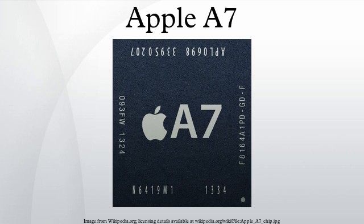The A7 also includes an area called the Secure Enclave that stores and protects the data from the iPhone 5S's Touch ID fingerprint sensor. The security of the data in the Secure Enclave is likely enforced by ARM's TrustZone Secure Core technology.